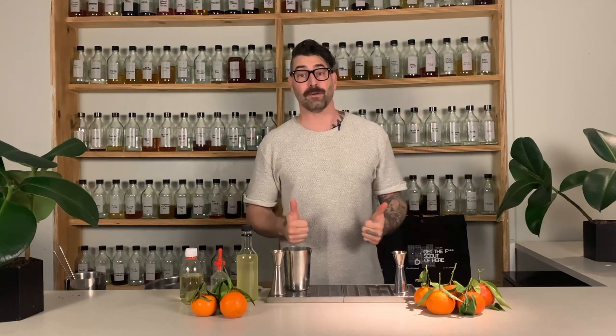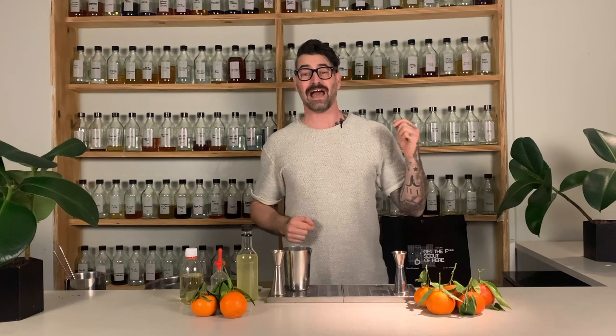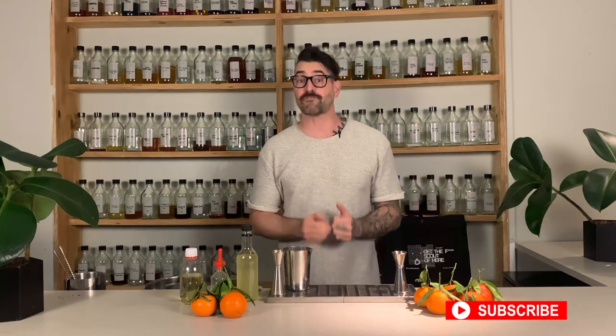Hello and welcome to another video. I hope you guys have been enjoying the content - please do not forget to give me a thumbs up if you like the videos, smash that bell so you're aware of any new content, drop any comments below if you have any questions, and please do not forget to subscribe. I would love to see this channel grow - tell your family, friends, grandparents, parents, kids - tell them all to subscribe.